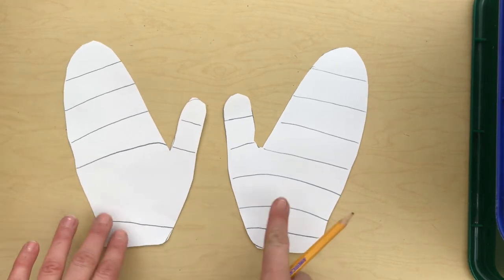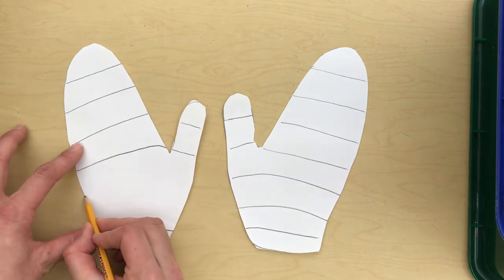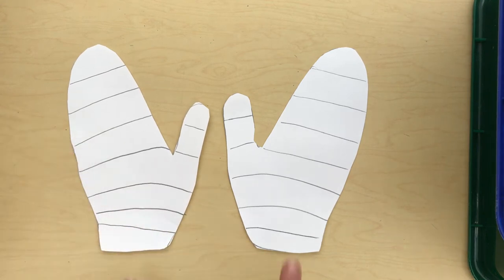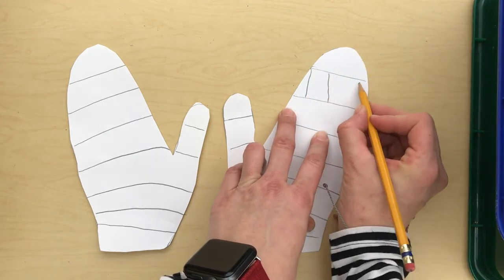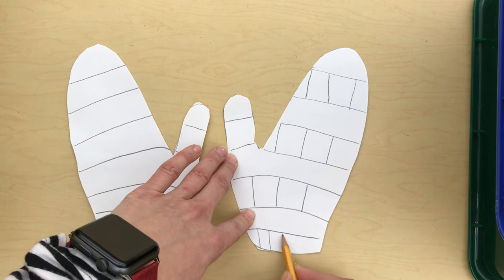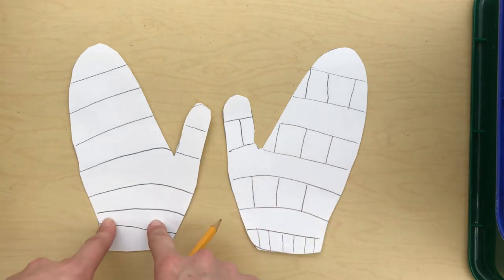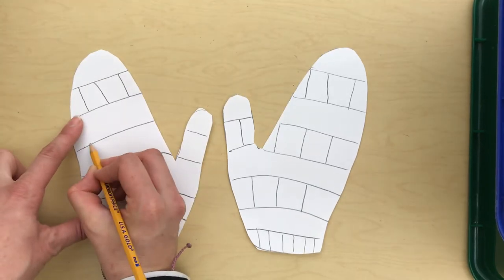While I'm drawing, I want you to notice that I'm trying to draw the same lines on this mitten that I drew on the first one — the same amount of stripes. I'm going to do one blank line, then one line with stripes, then one blank, then stripes, repeating that pattern. So I'm kind of making a pattern, and I'll try to do the same thing on the second mitten.